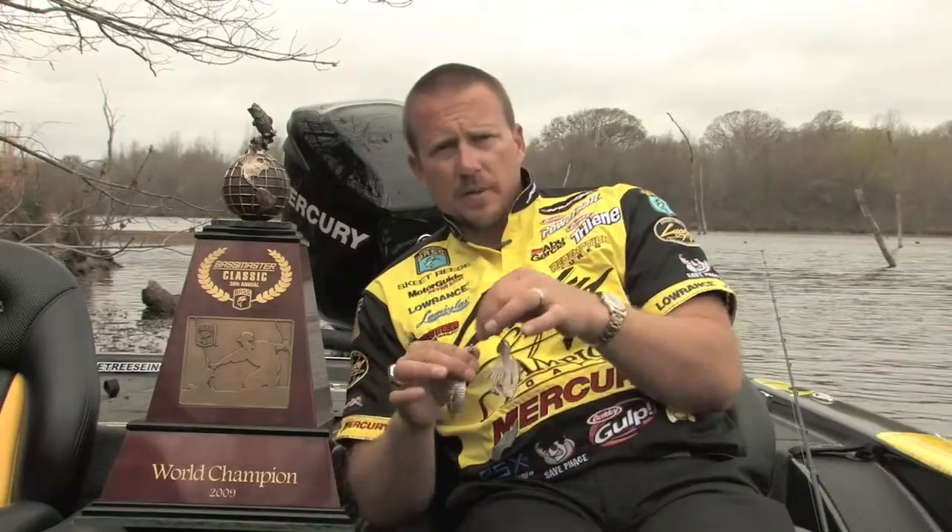You've got American Shad, Ghost Minnow, Chartreuse Shad — all those incredible colors that you love in Lucky Craft are now on a spinnerbait.